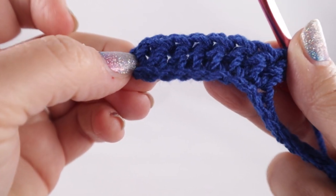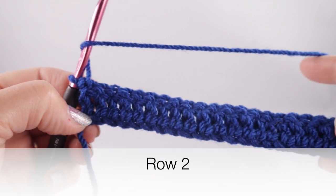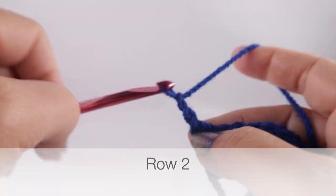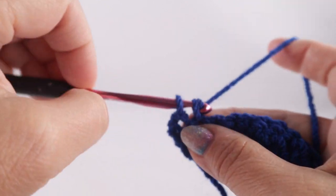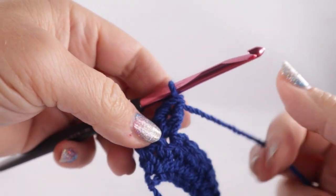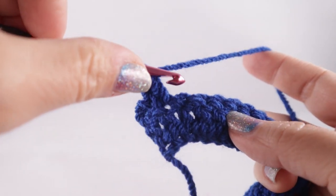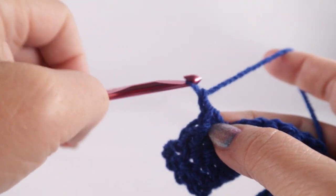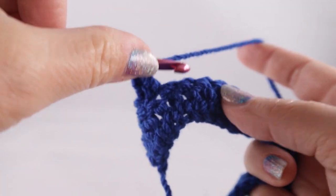To begin row two — this is the most important row for setting up what we're working — we're going to chain three, skip the first stitch, and in the next stitch work a single crochet, chain one, double crochet. This three-stitch combination is referred to as the wattle stitch — W-A-T-T-L-E stitch. We're going to skip two stitches and then do that again: single crochet, chain one, double crochet, and skip two more stitches.